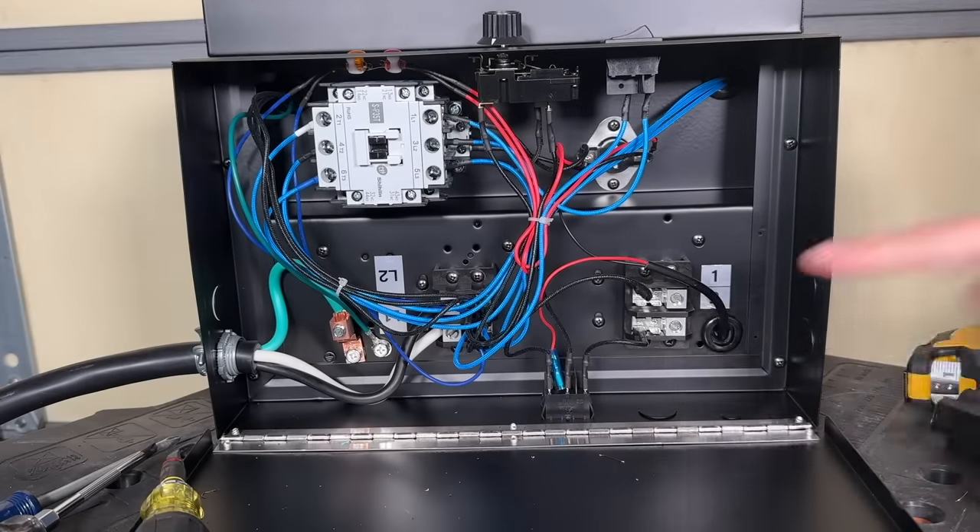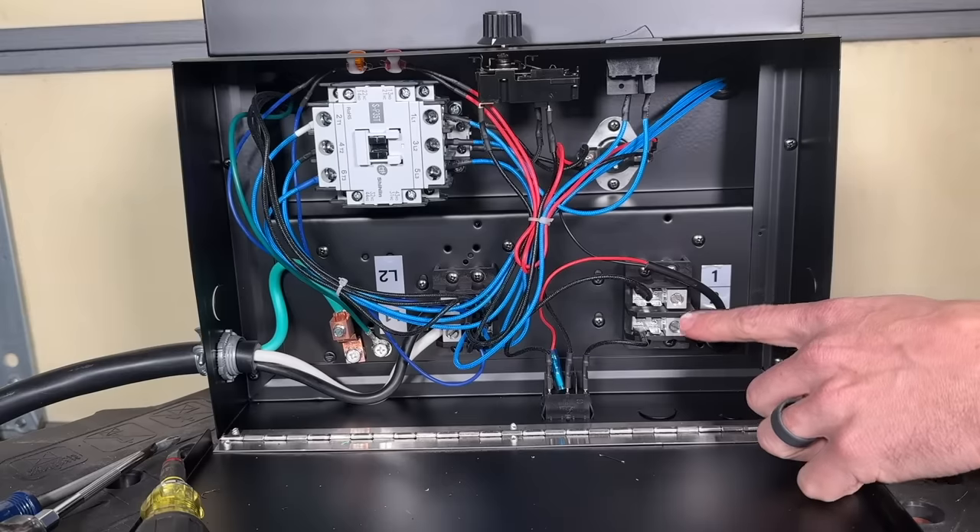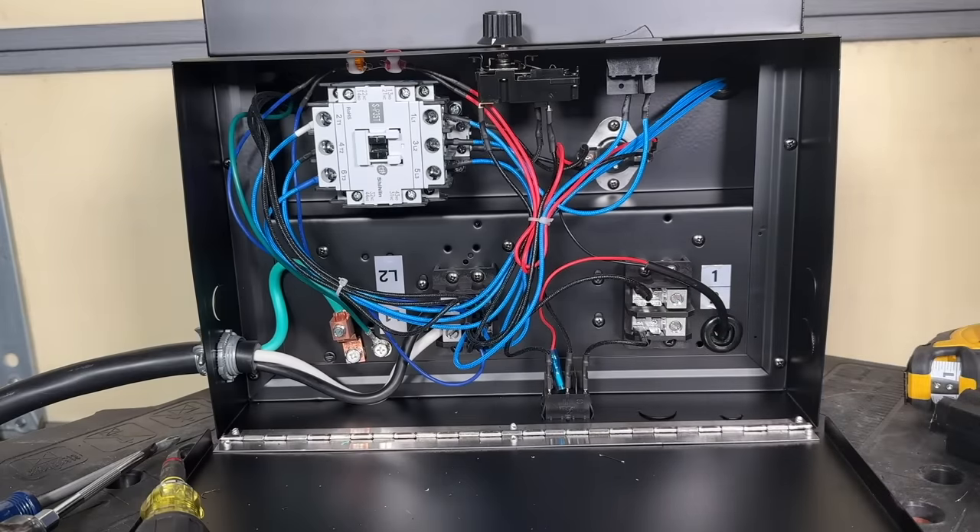If you want to use an external thermostat — which I'm going to do because this is going to be up in the air — you're going to connect that to terminals one and two on this side. Instead of using one of the knockouts, I'm just going to drill a small hole so I can get the thermostat wire in.